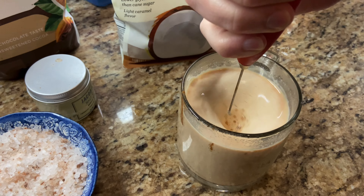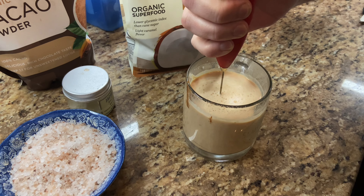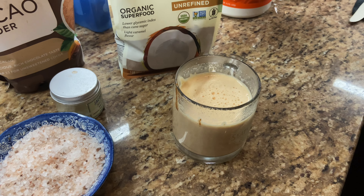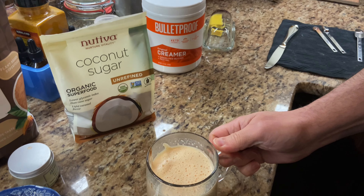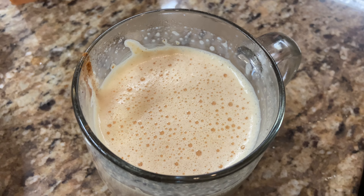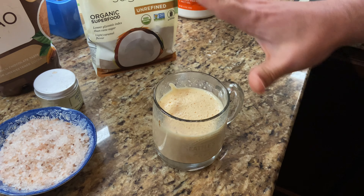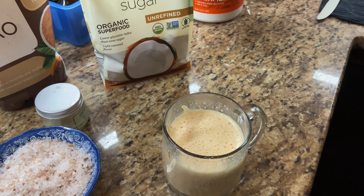So this is gonna make it look kind of weird — it's gonna look like a silly putty color. It does look like you're drinking liquid skin, right? But it's super tasty. You can see it froths up nicely and it has no caffeine in it at all.